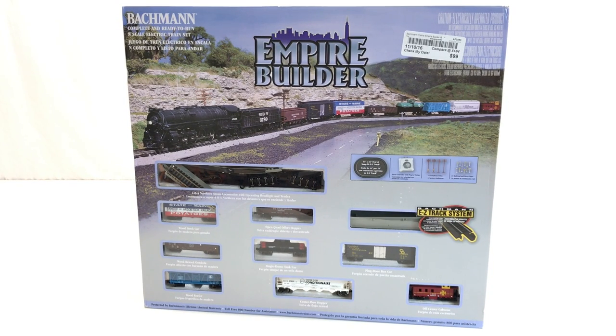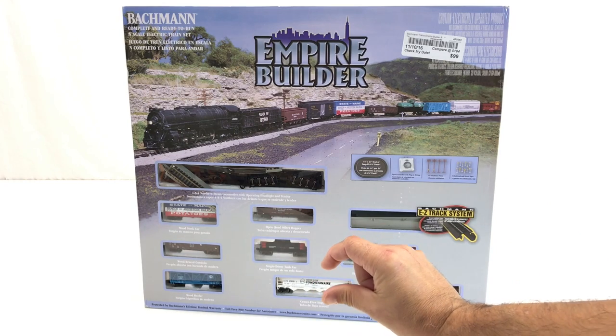Let's build an empire together. This is the Bachman Empire Builder complete and ready to run N-scale electric train set — yes, it's the little teeny tiny trains.